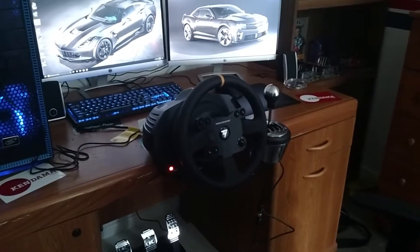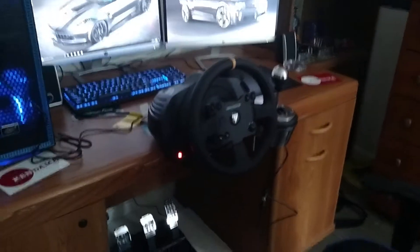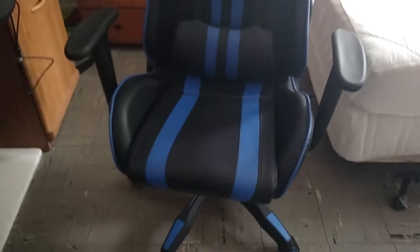Right now I'm just trying to practice, but I wanted to get at least one video out to show the setup a little bit. I went with a blue and black theme. We've got a Murex racing style gaming chair — really nice chair. The only thing is it doesn't have locking wheels, but it's been okay so far.